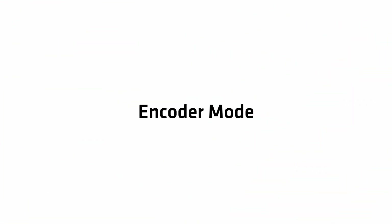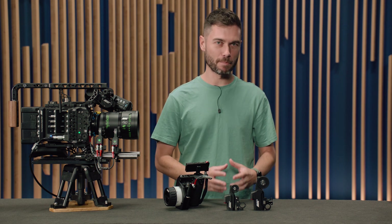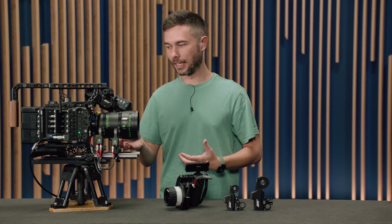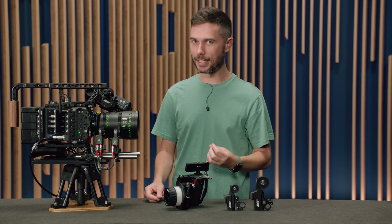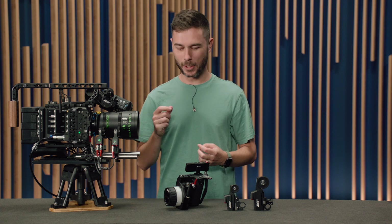Let's look at encoder mode. The second major feature in SUP 2.0 is encoder mode, and this is specific to the C-Force Mini motor. Encoder mode is a way to allow you to adjust the lens on the lens barrel or with another device even though you have a lens motor connected. That's pretty cool.